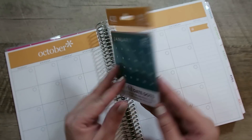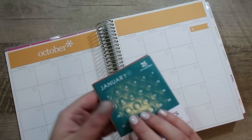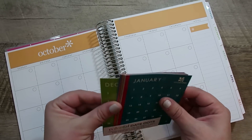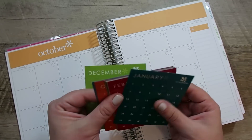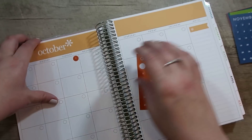I got the colorful date dots from Erin Condren. It does come with one set free, but I bought a second set because it's 24 months and it only came with one set, which I thought was interesting — I don't understand why it can't just come with both. Let's go ahead and get these date dots put down.